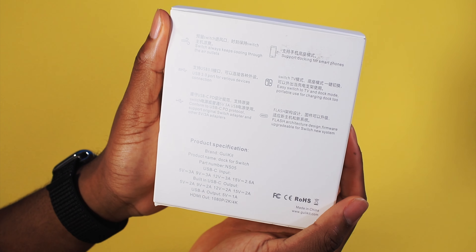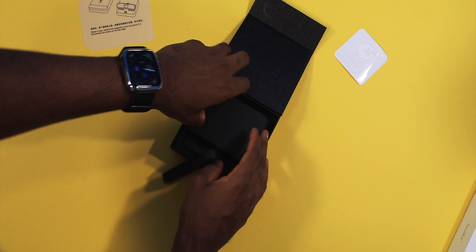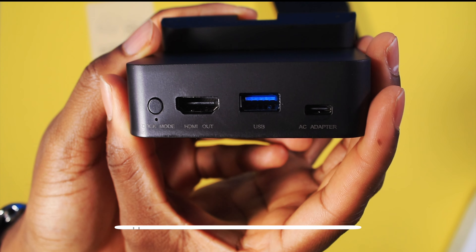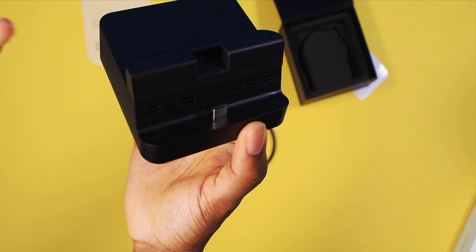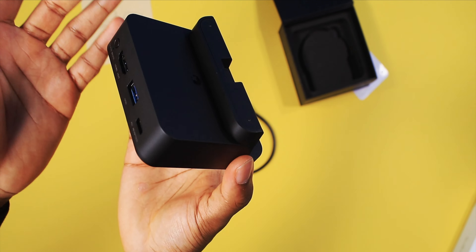Next, this is the Gulikit Switch Dock — a smaller dock for your Switch, but it also works with smartphones too. Inside the box, this is it — it kind of looks like an Apple TV. Of course you have your Type-C cable. On the back you have your HDMI, your dock mode button, your USB, and your AC adapter.